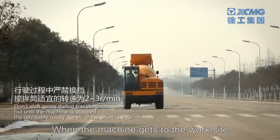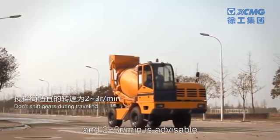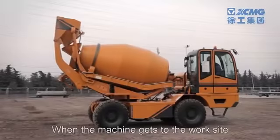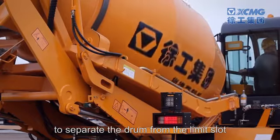When the machine travels to the work site, the drum should rotate at low speed — two to three revolutions per minute is advisable. When the machine gets to the work site, operate the drum lifting handle to separate the drum from the limit slot.